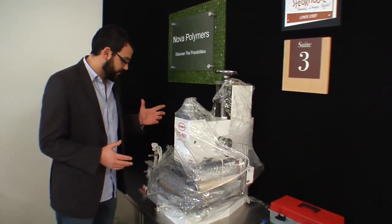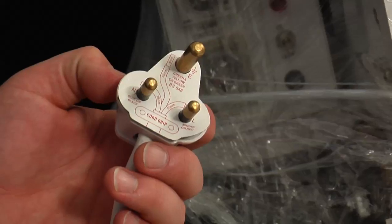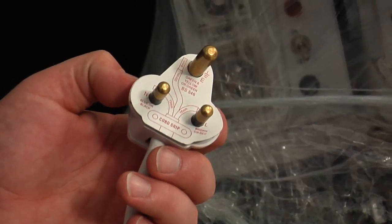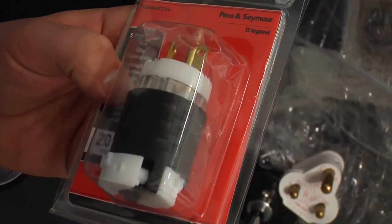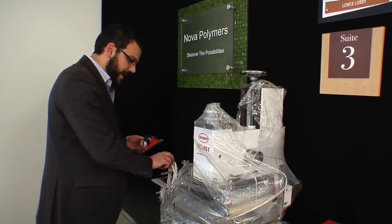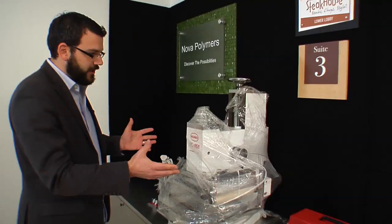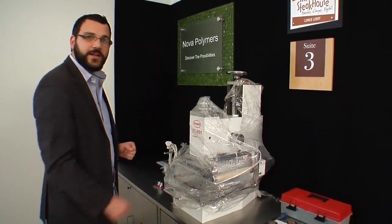The first thing we're going to do is locate the plug. You'll notice that it has a European receptacle on it — you're going to need to take that off and find another receptacle that matches your outlet. The machine is 220 single phase. Once we do that we can unpackage everything, make all of our adjustments, mount the pad, and we'll be ready to hot stamp.